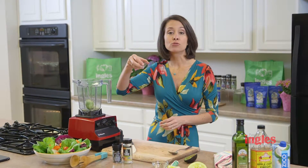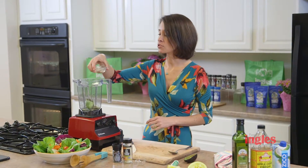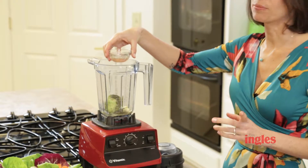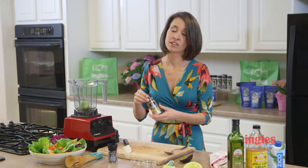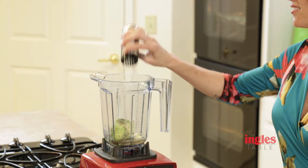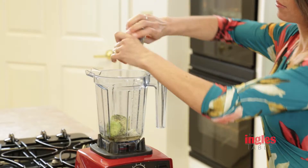About a teaspoon of dried or fresh dill. A couple tablespoons of the champagne vinegar. Some garlic Celtic sea salt. Fresh black pepper.